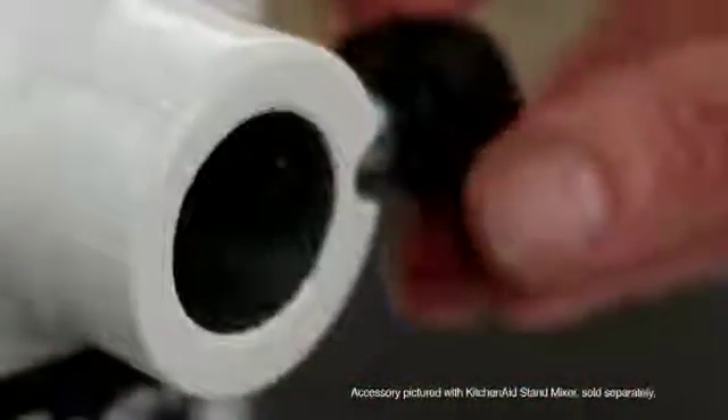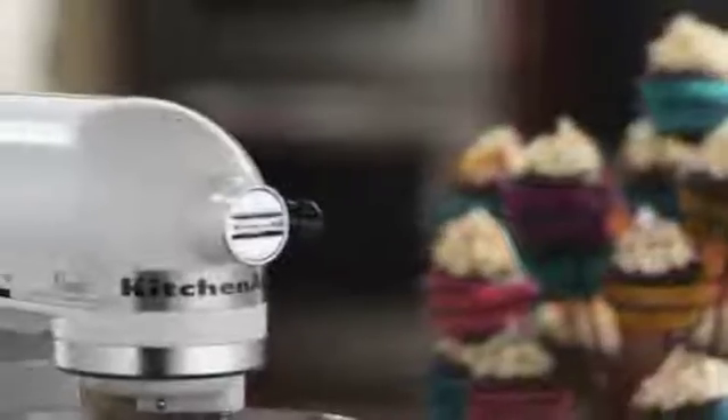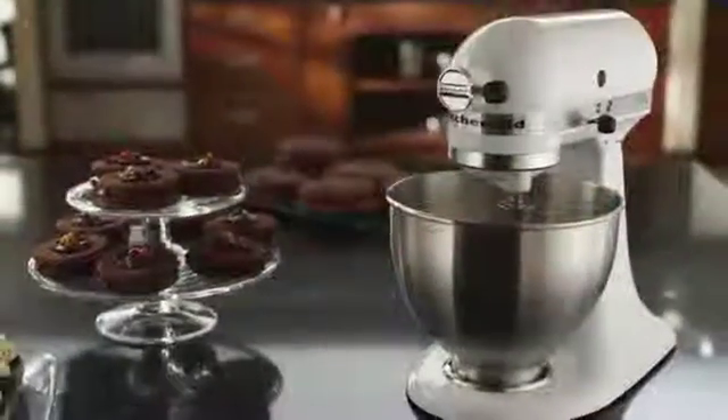Additional attachments transform the KitchenAid Stand Mixer into a culinary center that goes beyond mixing. Premium performance. Exceptional results. Legendary KitchenAid quality.